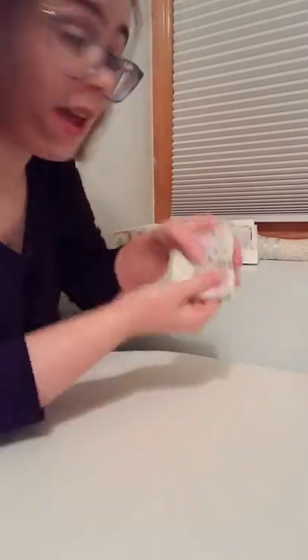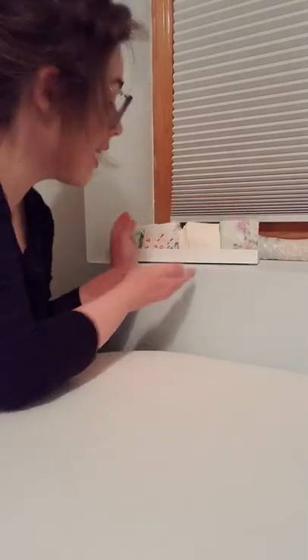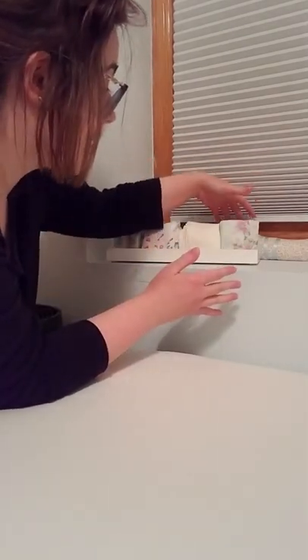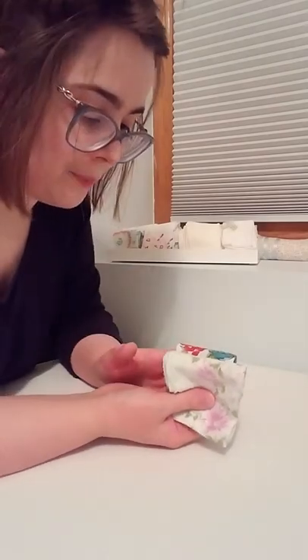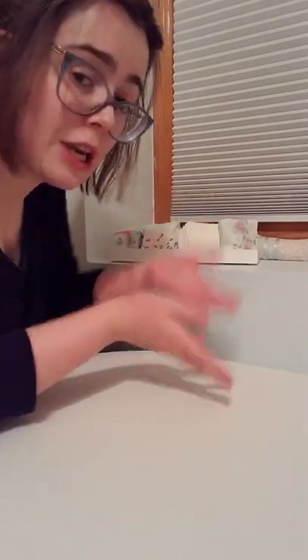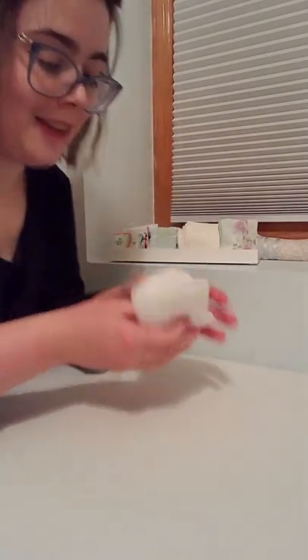I store these up here — I have my cloth handkerchiefs in a little tray, and I stack them in basically four rows. This makes it so I can have as many or as few as I have clean stored there all at once, and makes them easy to grab and easy to put away.